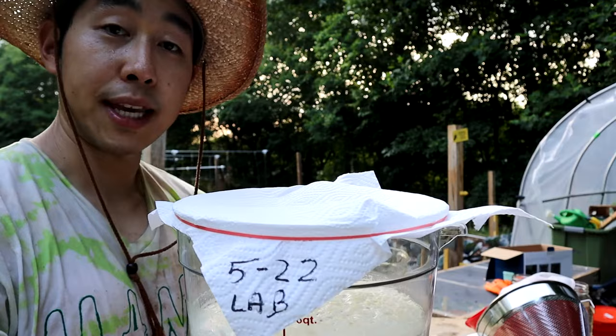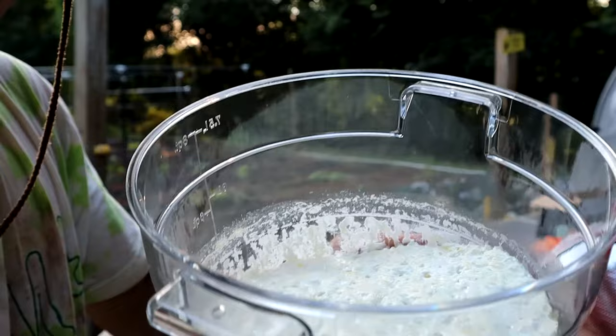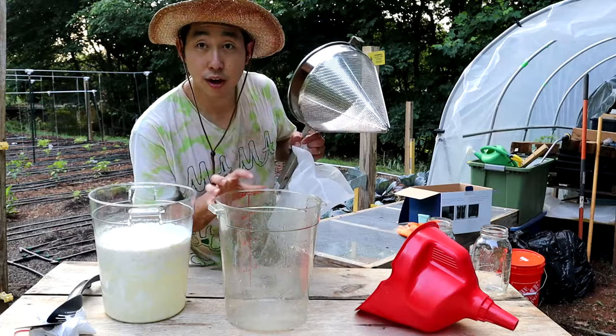This is a great beneficial microorganism to add into our farm as a natural farming input. Look at that lactic acid bacteria — it's ready to go. Let's extract this.